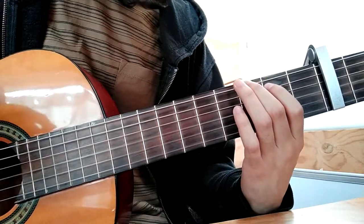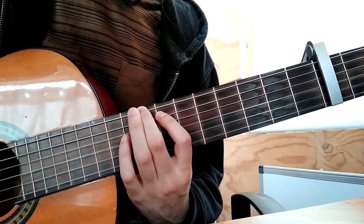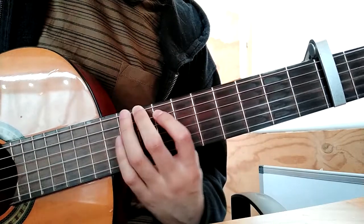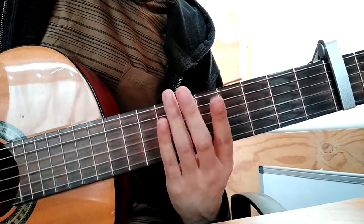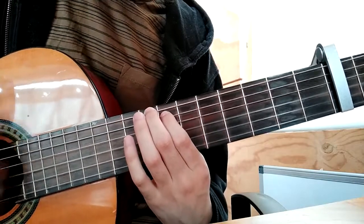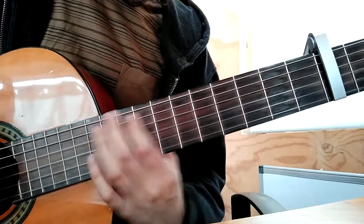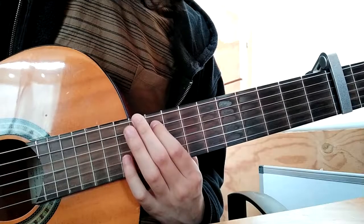The first would be the G chord, then you move to the 10th fret, and the other chord is like 9, 7, 0. Then 12, 11, 0.